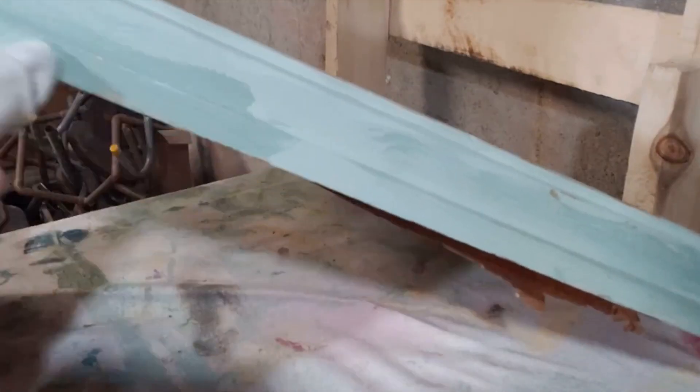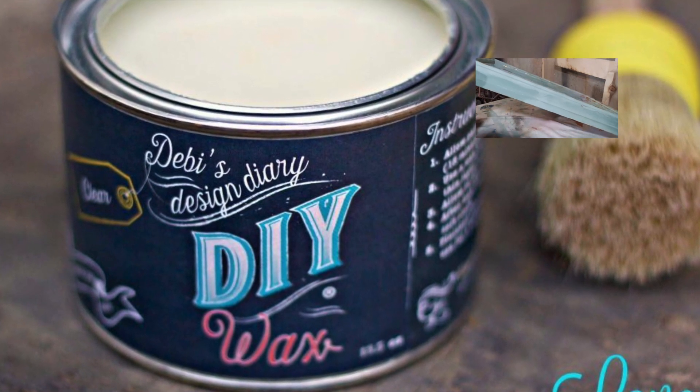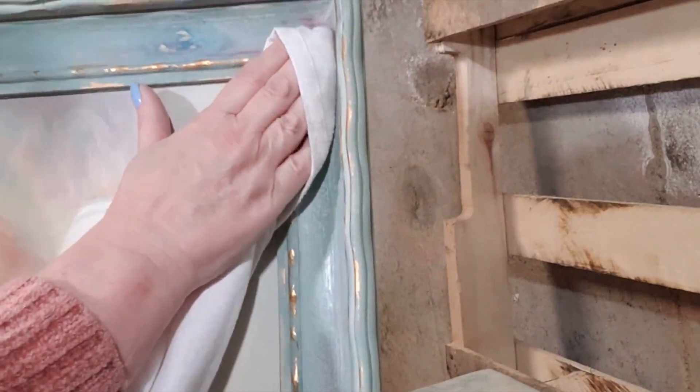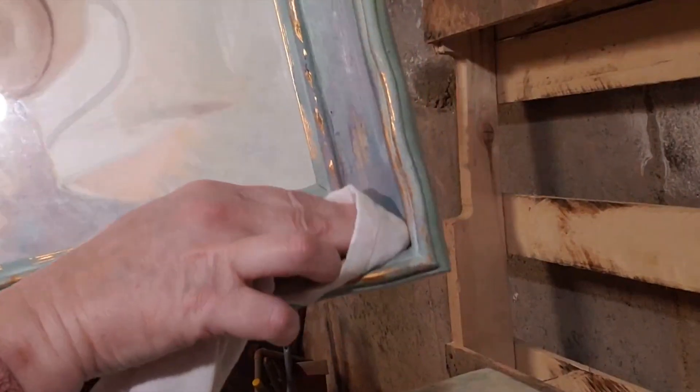So I can say now that I was in a darkroom. I can't say I mastered the darkroom, but I was in it. I learned a lot and I'll never forget the funny things that happened during that class.